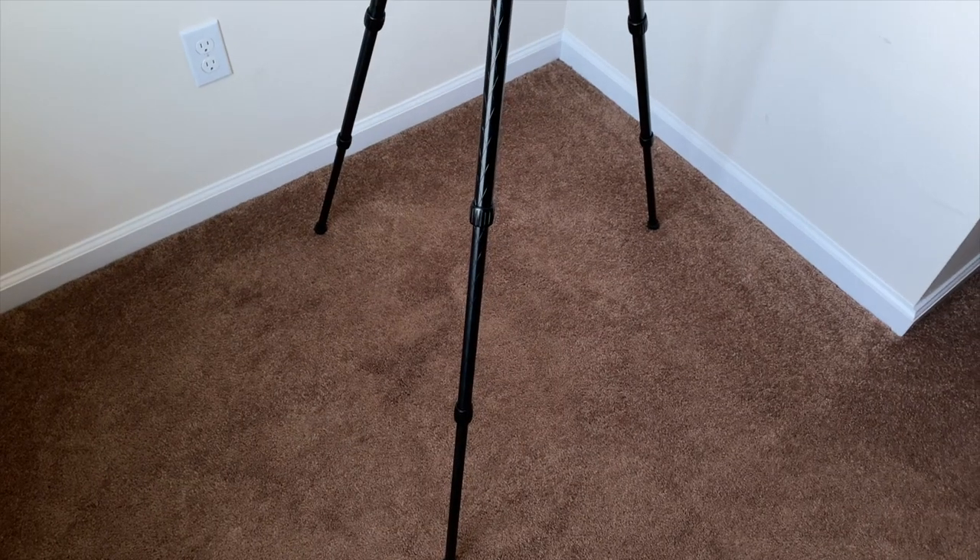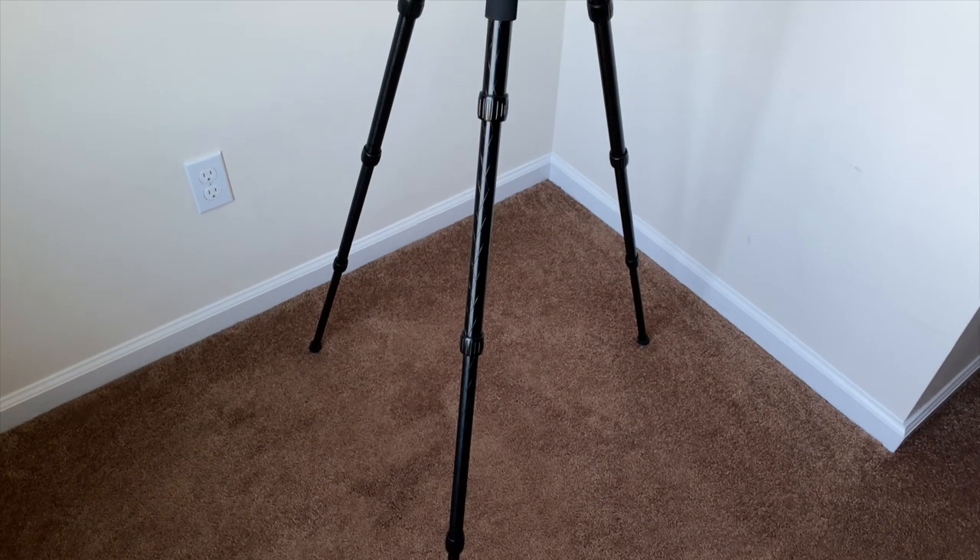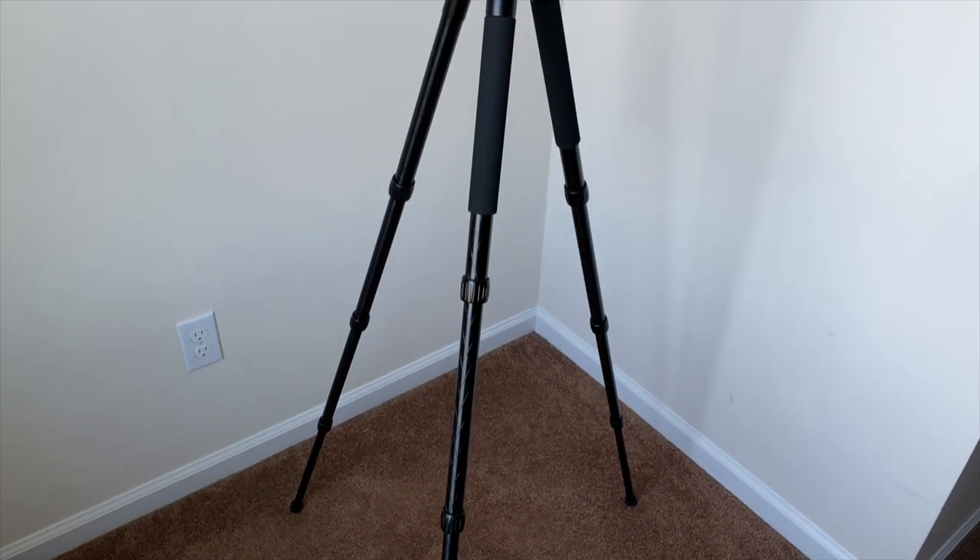And this is the tripod open at the maximum height, which is 61.8 inches. This will cover most scenarios easily.